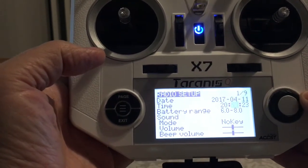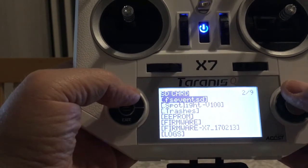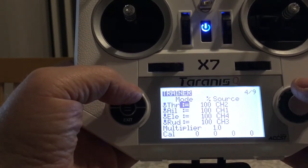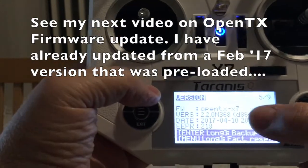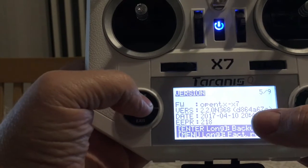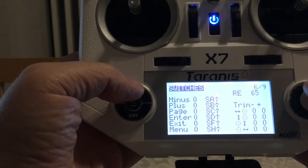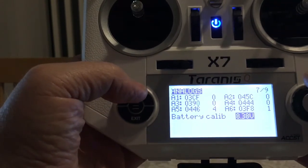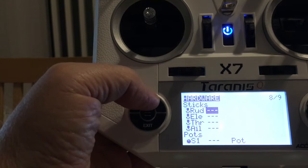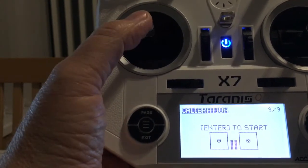You set the dates — the wheel is easy, you can scroll down. Going to page, I can see the memory card and firmware details. On the next page there are global functions — you can configure throttle and trainer settings. The firmware version is 2.2, build 368, dated 10th of April 2017 — very current. Going further through the pages you eventually reach the calibration screen where you can calibrate the battery voltage and the sticks. It's quite good to calibrate the sticks with them sprung in the center.